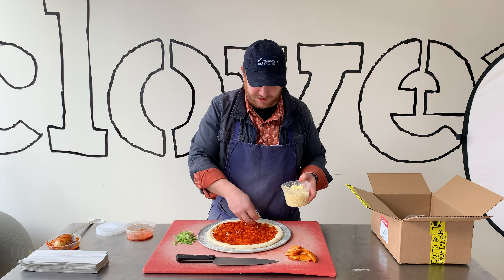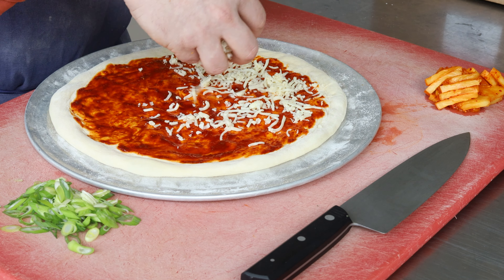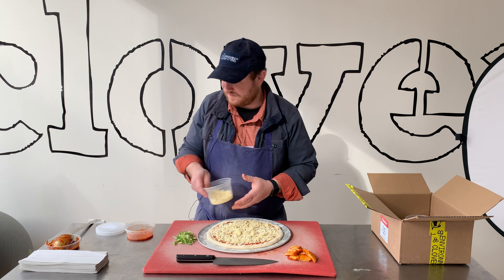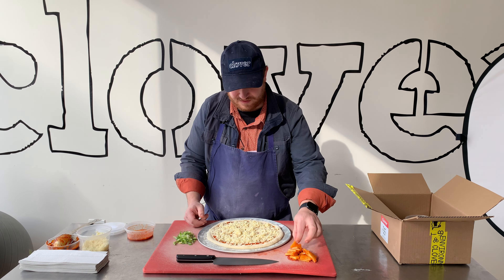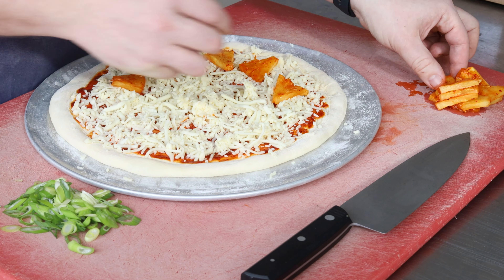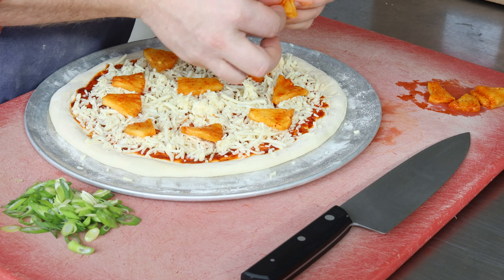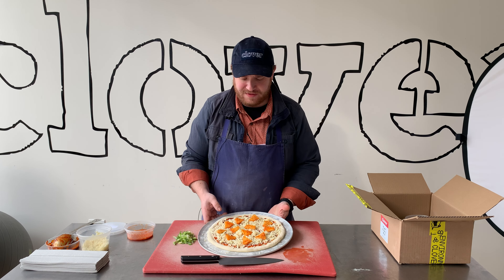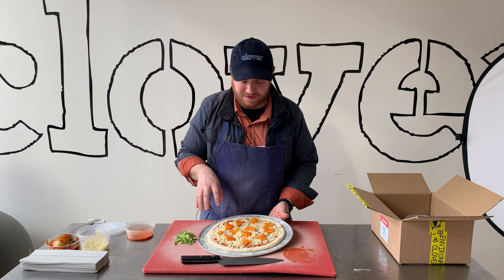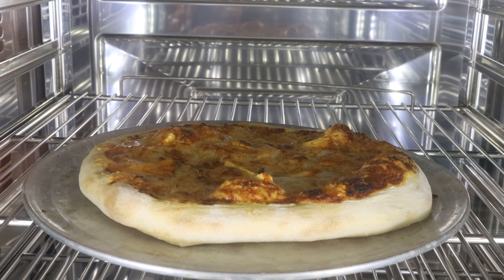Next we're going to go on here with our 50-50 cheddar and mozzarella blend. And then we're going to add our roasted pineapple. You'll see that this doesn't have pineapple all over it — you kind of want to have some pretty good gaps there, otherwise it can be a little bit heavy on the pineapple, a little bit sweet. We're going to bake this at 425 degrees for about 12 to 16 minutes, and then when it comes out, we'll finish it with our scallions.